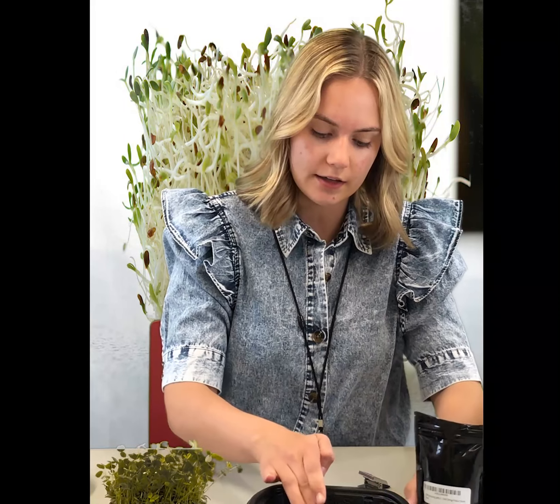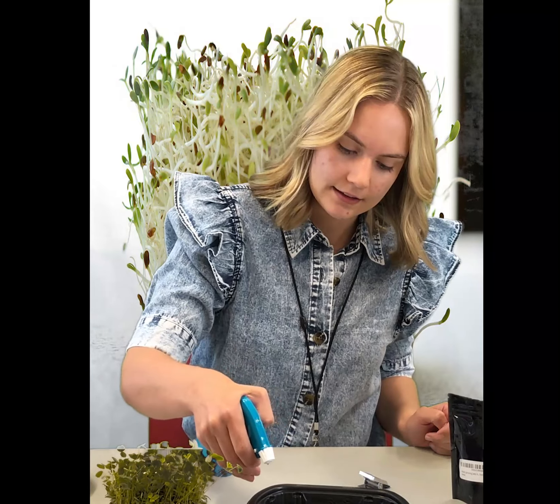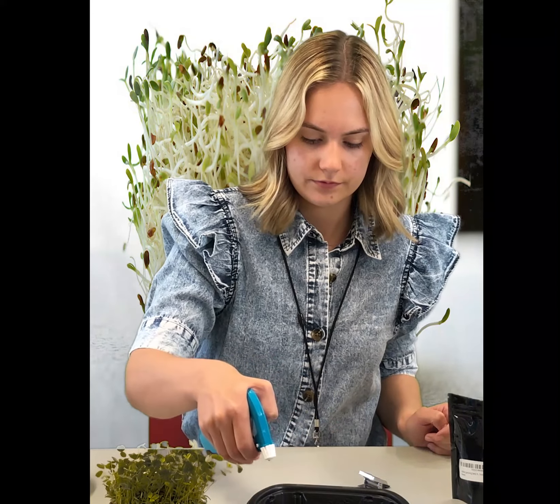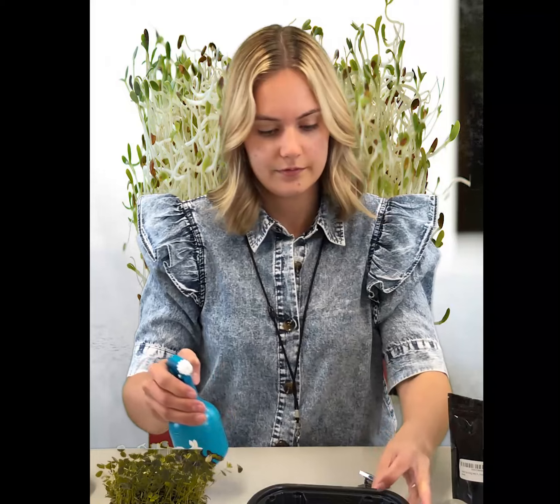Alfalfa makes a great treat for your dog. It's very nutritious and also can be good for their joints. Now, after you've covered your seeds in soil, you'll want to water them. You can use a spray bottle to lightly water the seeds. Make sure they're nice and moist, but not too over-watered, like this. You'll want to water them every day to make sure that it doesn't dry out.